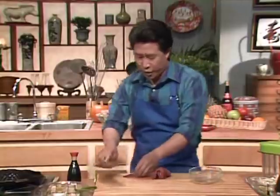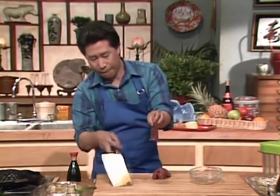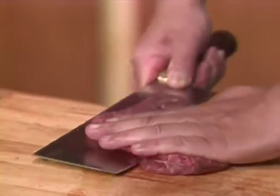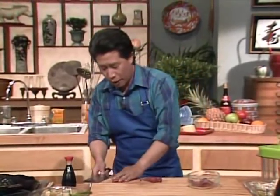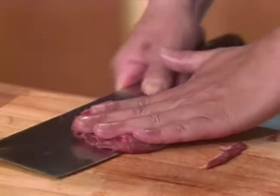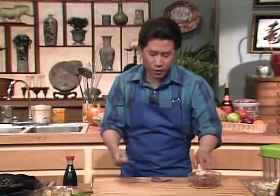Just to show you how thin this is — I'm not kidding, this is thin. You continue cutting it all up into very, very thin pieces. The more people, the more pieces you have to do. Just make sure you do this when you are totally alert and don't do this when you are half asleep. Put them all together, then you can do a whole bunch of these. After this we're going to marinate this, and I'm also going to heat up this Genghis Khan grill.